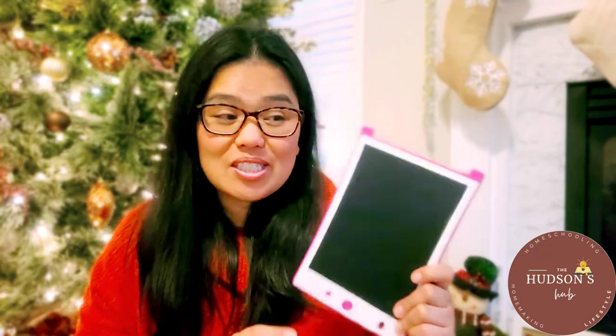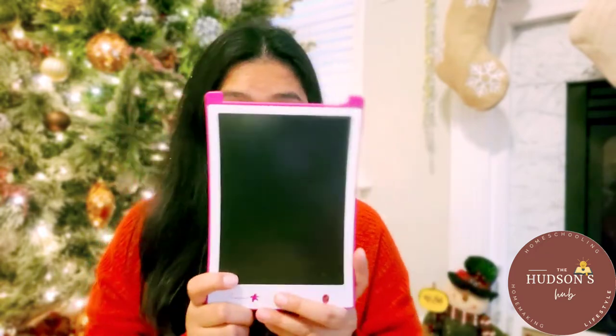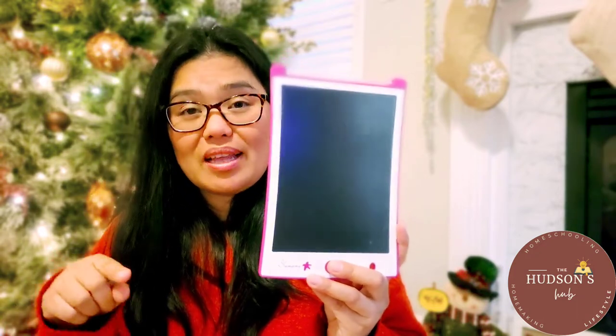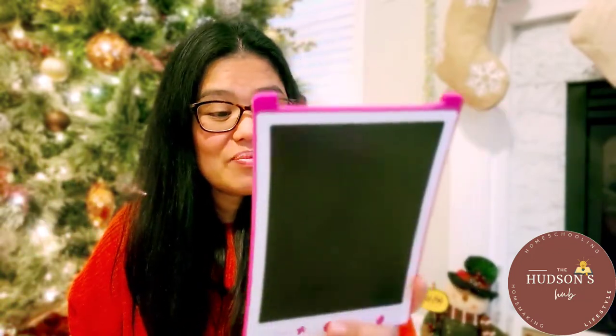Thanks Carrie for sending this to me. If you are interested in the product, I'm going to put the link in the description box down below, so feel free to check it out. My daughter says thank you. And that's all for today — thank you so much for watching, and see you on my next video. Merry Christmas!